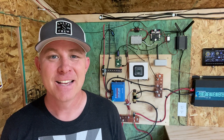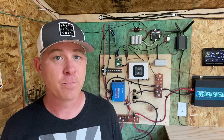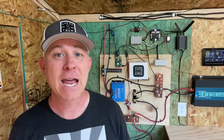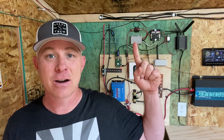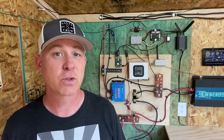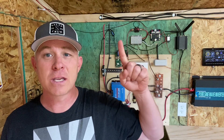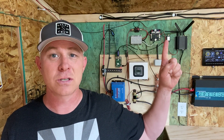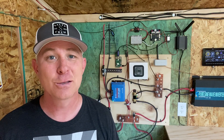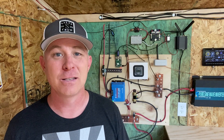Hey everyone, thanks for tuning in today. Since my last video where we talked about the 12 volt lighting system, where I have the 12 volt step down from my 24 volt battery bank, I've had a lot of inquiries about some of the other things I'm doing with this 12 volt step down. So in today's video, we're going to be looking at the items on the top part of my solar system and how I'm using this 12 volt step down to do some other cool things. If this is something you'd like to watch, hang out — we'll get right into it.